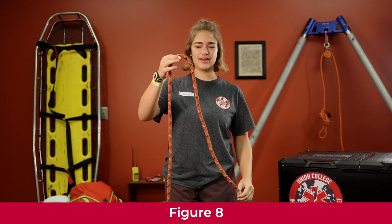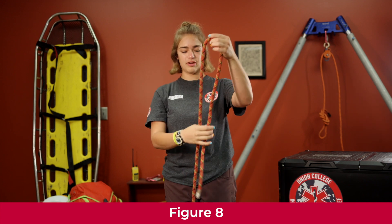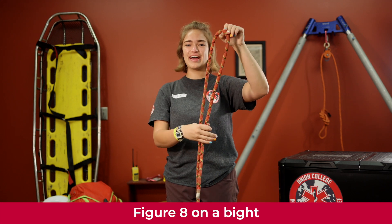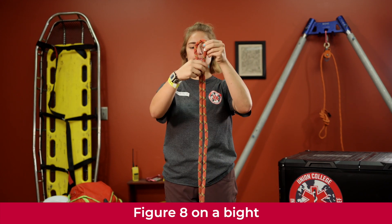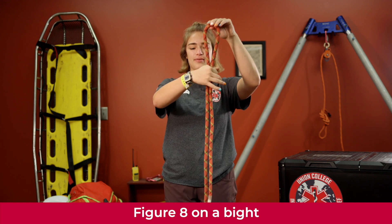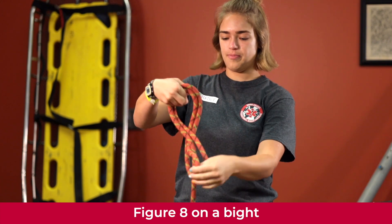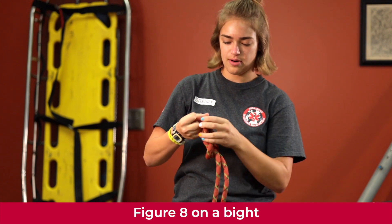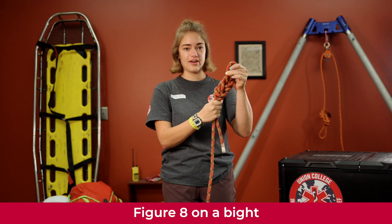We're going to learn how to do a figure eight on a bight. Take your rope and measure out about the width of your arm. We're going to create a figure eight, except this time there will be two sections of rope. Create a bight at the top, loop it around the front of your rope, back around, and put it back up through the top just like before, then pull it tight.